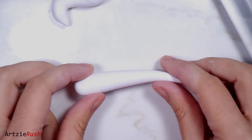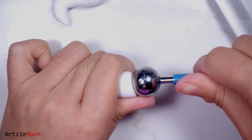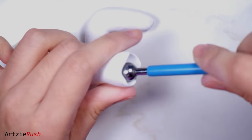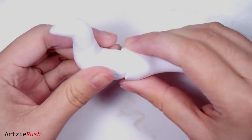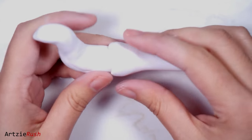Once the upper body part looks good, take another ball of clay and roll it into a cone shape — this is the tail for the dragon. To connect the upper body and the tail, I use a ball tool to indent the wider end of the tail first, then connect and smooth out the seams to make the body look like one whole piece instead of two pieces.